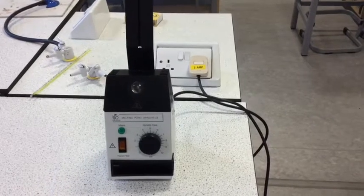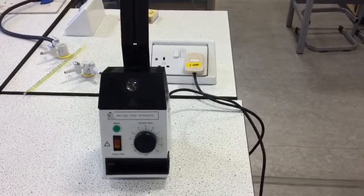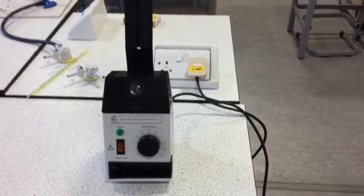This is the melting point apparatus. It's really just a big metal block with a heater. If you look at the top of the metal block, you can see there are four holes. In the big hole, we put a thermometer to record the temperature of the metal block, and the three small holes are for samples. We'll normally only use the middle hole and just do one sample at a time. However, at this stage we can use the melting point apparatus to check that we have sealed the capillary tube properly.